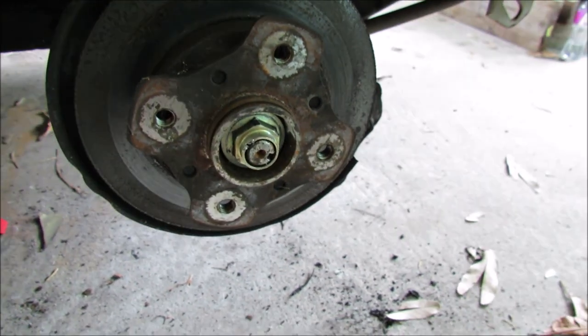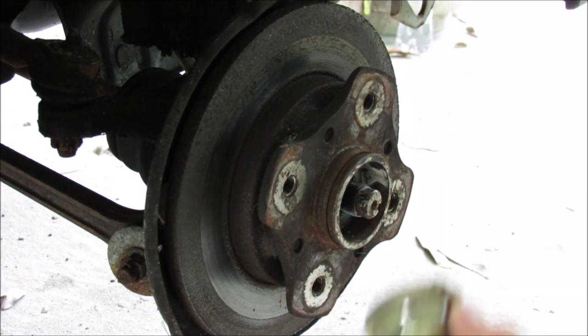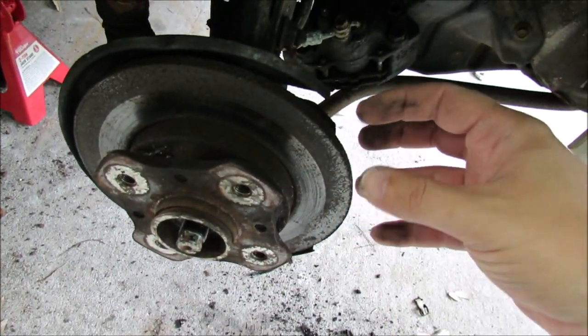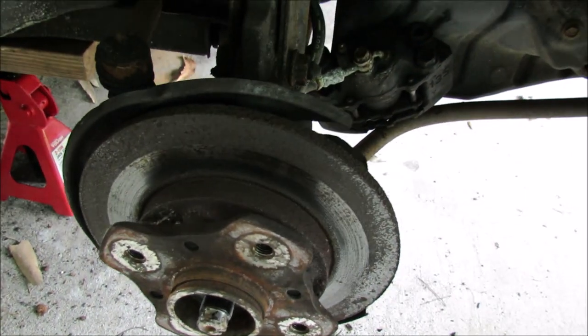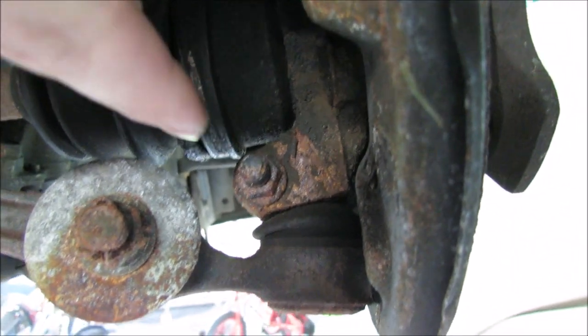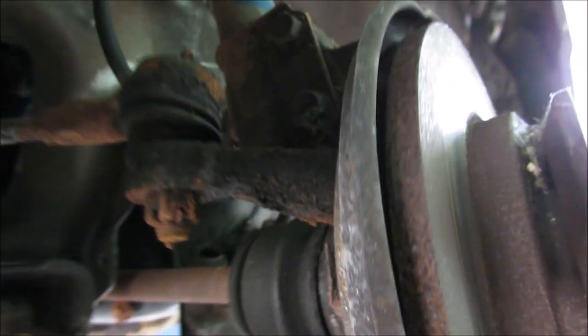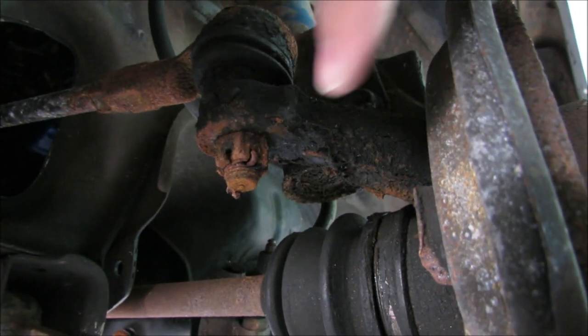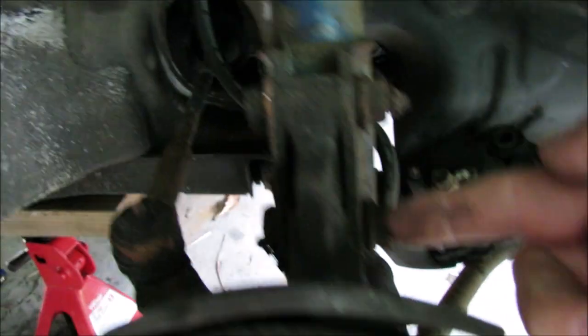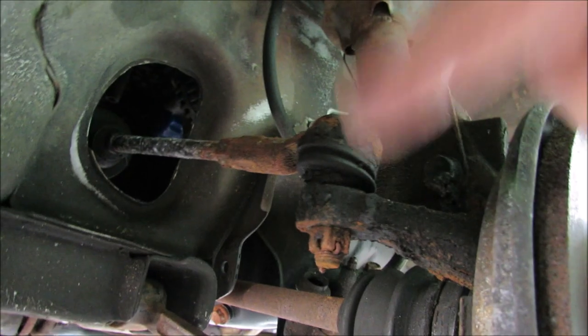We can go ahead and remove the axle nut completely now. Next we need to remove the hub assembly. There's no way to take this rotor off without pressing out the rest of the assembly, so we have to do way more work than we should in a normal car. We've got to get the strut bolts out — these two. Down here we have to get this nut loose so that we can knock the ball joint out from underneath it. And the same thing with this upper ball joint. This one has a cotter pin in it, so we need to remove the cotter pin, get the castle nut off, and then knock that loose.